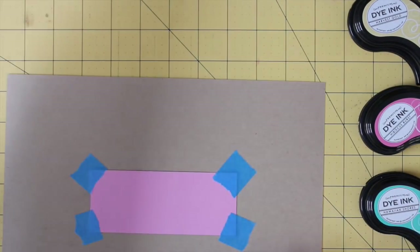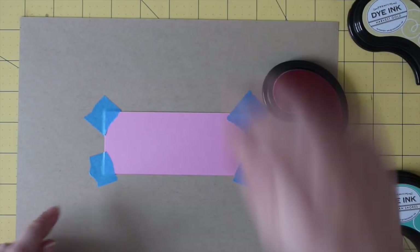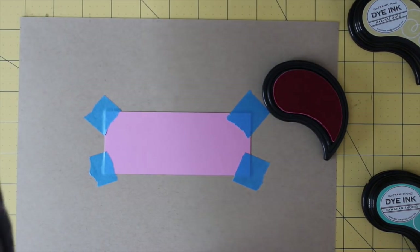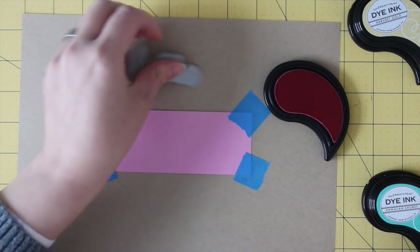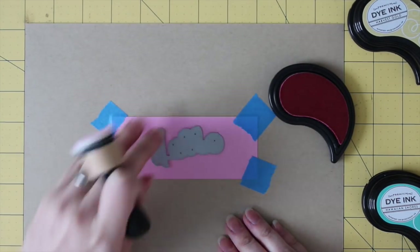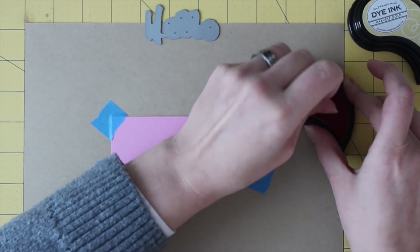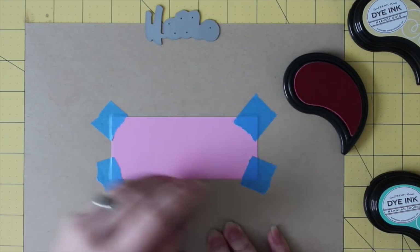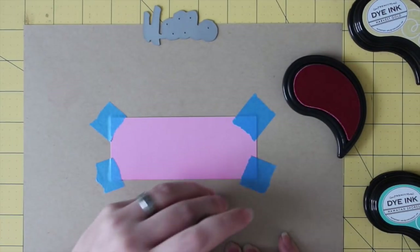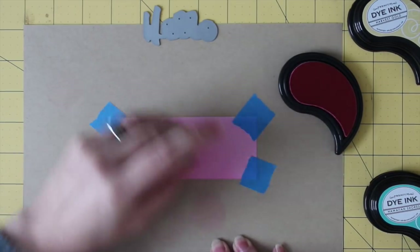Next we're going to sponge some Hibiscus Burst ink onto this lovely piece of cardstock. Eventually I'm going to die cut a sentiment from it — in fact I have that die right here. We just want there to be a little bit of a gradient: darker towards the bottom, lighter towards the top. I have the die here to give me a hand making sure I'm getting the color coverage I want. Just ink up, tap off, and start off the page. Even though I'm going to be die cutting from this, I still don't want to start on the page and risk getting lines — I might be able to avoid them when I die cut, but why tempt fate?